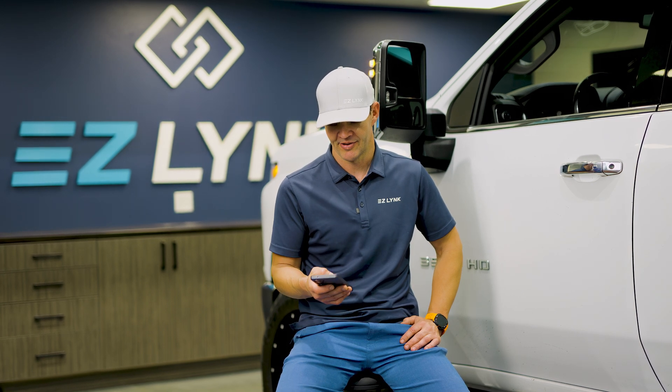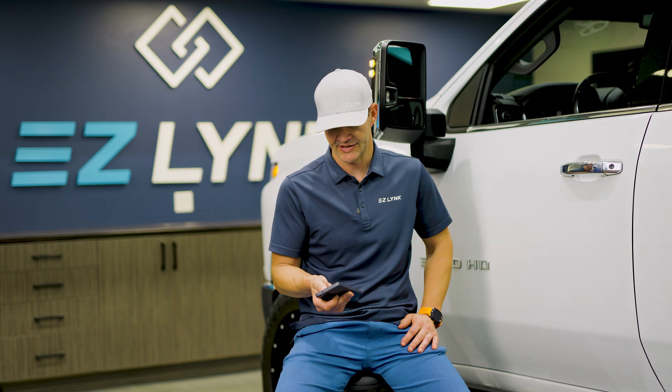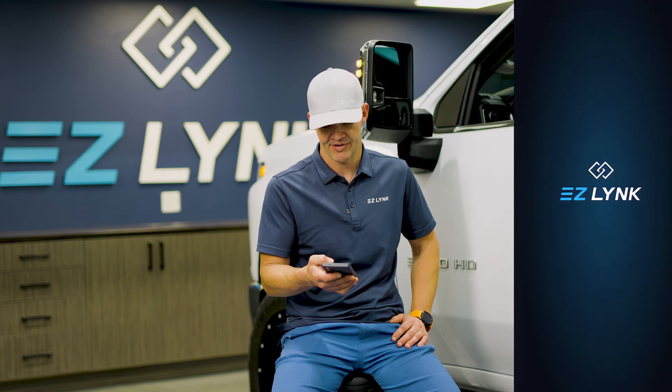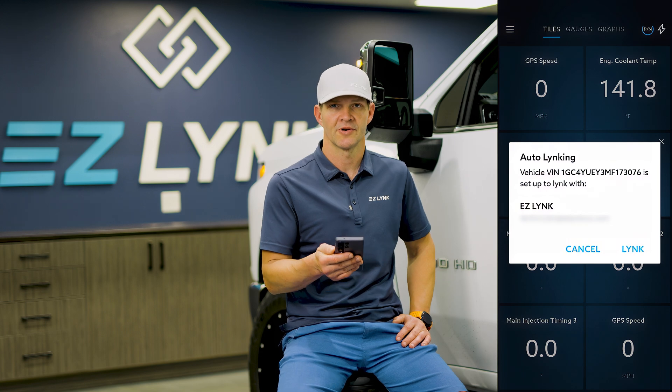We need our auto agent app. We've connected Wi-Fi with our auto agent. It's plugged in. We have the truck on service mode. We're going to go into the auto agent app here. As soon as we pull up the auto agent, we're linked with the truck.